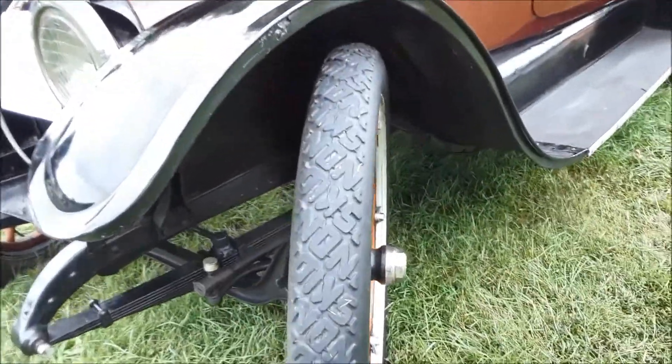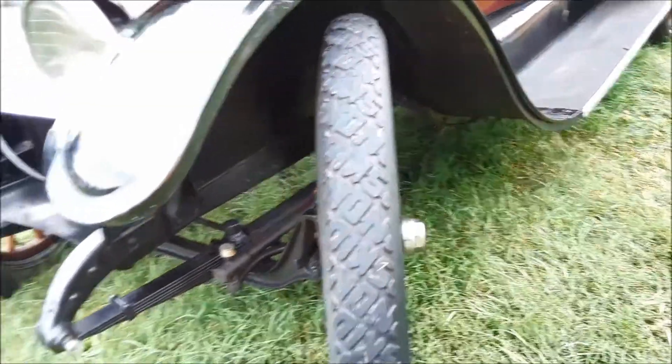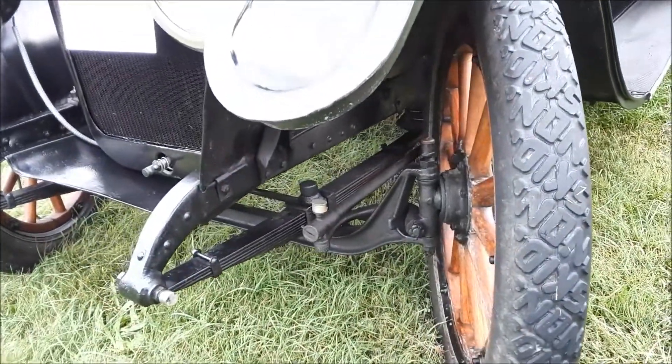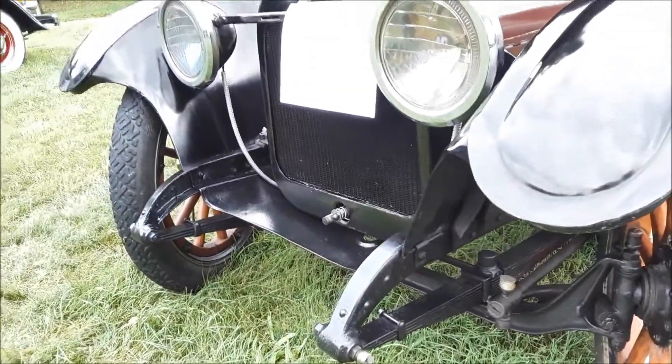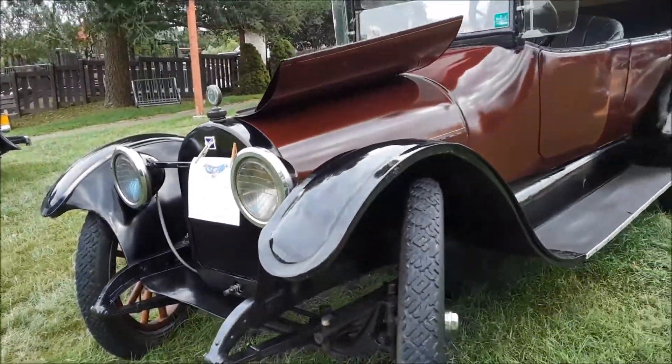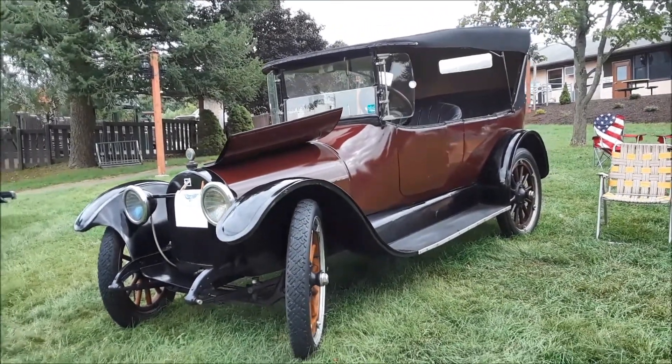Another thing I always liked — non-skid, great tread design. You can see the straight axle and no front brakes. You still had the crank handle over there just for emergencies. Again, this is a 1916 Buick.